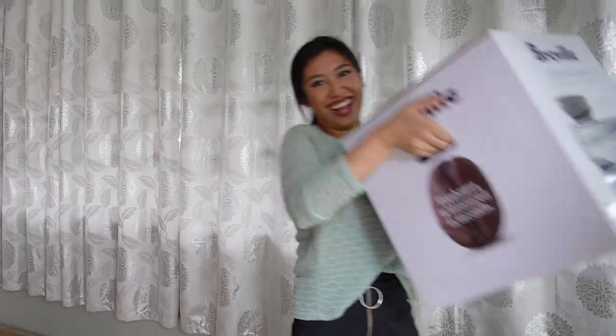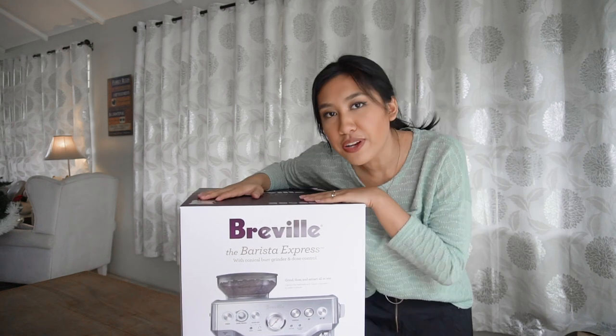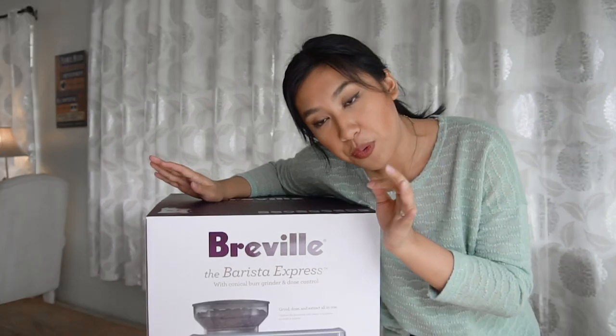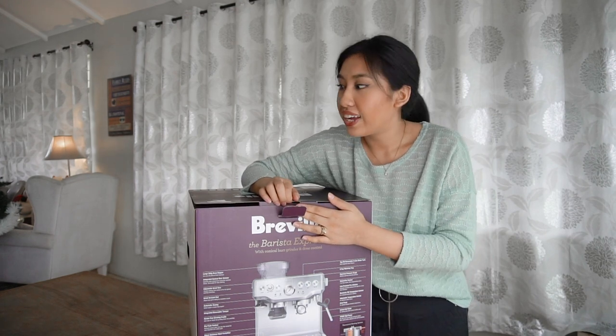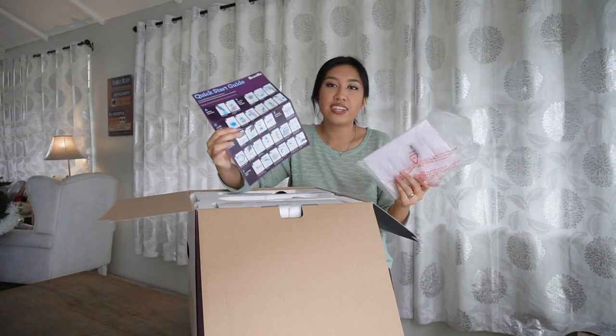I am honestly still in shock. I opened it on Christmas Eve but just the top — we're fully opening this box together. So basically it's an espresso machine and it comes with a grinder and everything you need to make excellent espresso at home. A lot of you are very in love with coffee and maybe this video will nudge you to get one. Here is the manual and an easy-to-follow guide to make coffee.